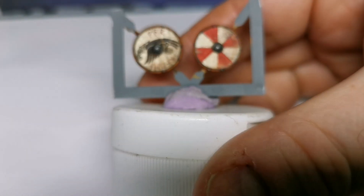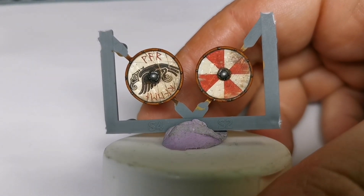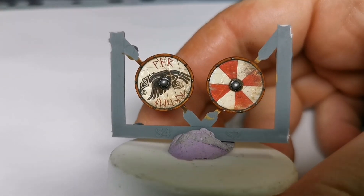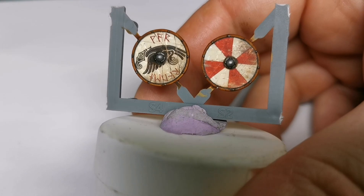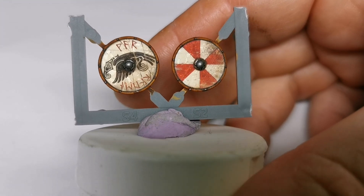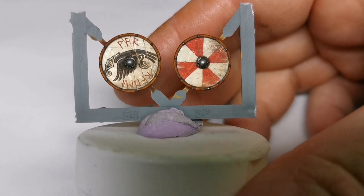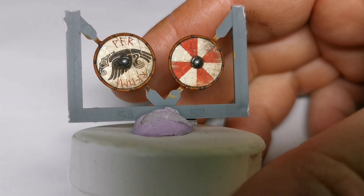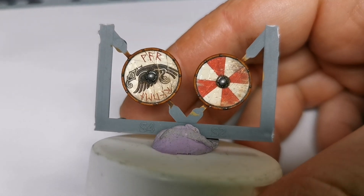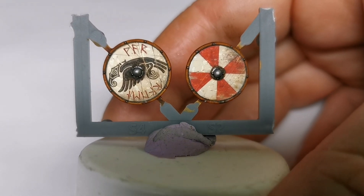It's pretty much done now — I've stuck the transfers on. I washed the shield bosses in Army Painter Dark Tone so it sinks into the cracks and gives some definition. I've dotted in the nails with silver so you can see them, and I've gone around the outside of the shield rim with a line of Vallejo Smoke. We used the Little Big Man Studios shield transfers — they're nice and straightforward to use.